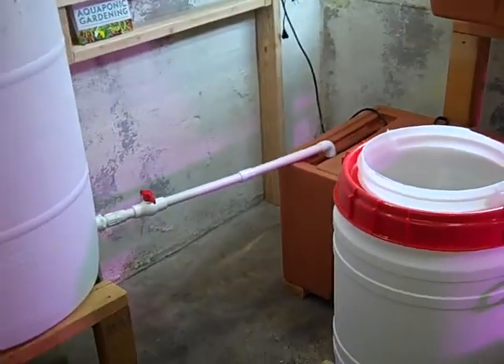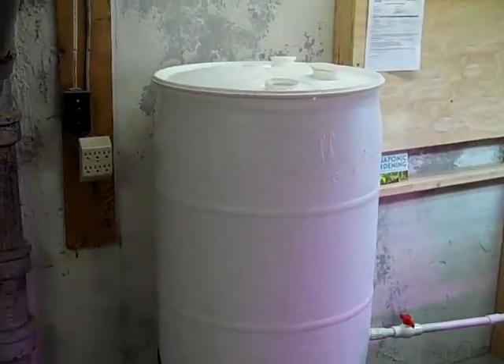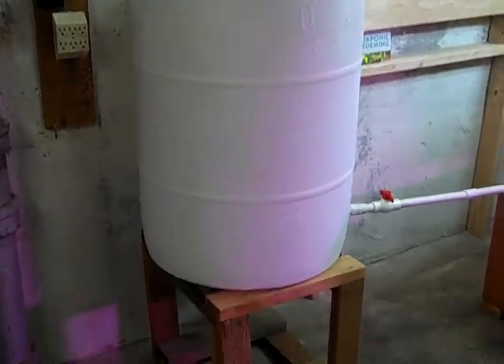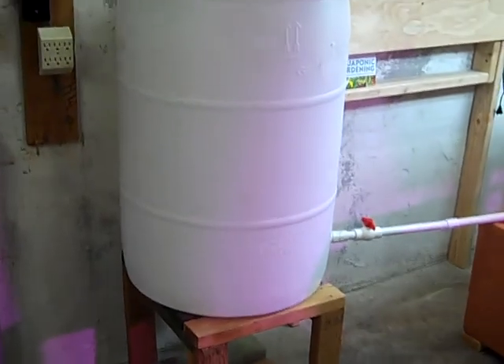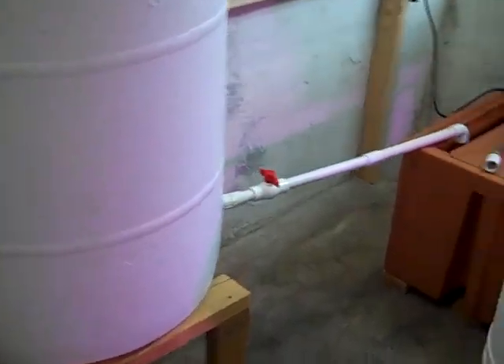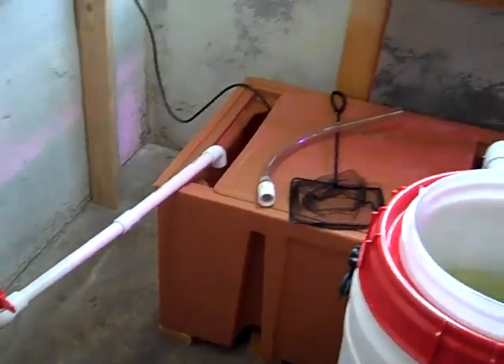I also got tired of running a hose for replacement water, so I put in a 55-gallon barrel here which I fill up from rainwater once a month or something, and then anytime I need to add supplemental water to the system I can just open the valve there. So that's real convenient.